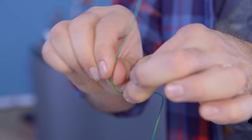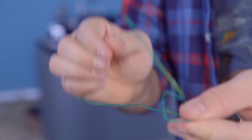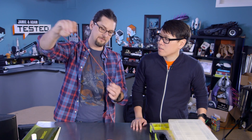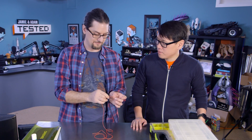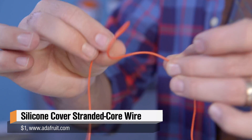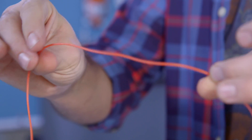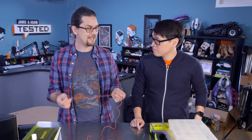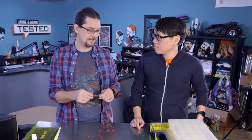Then you need the opposite end of the spectrum, which is super flex wire — a little hard to find and it can be expensive. I found this silicone-covered wire from Adafruit, who I love. They've been selling this really flexible, awesome silicone wire. It's strong but has a lot more flex to it. An added bonus is that because it's silicone, it'll go up to about 200 degrees Celsius — so if you have heat applications like a 3D printer, it works really well.